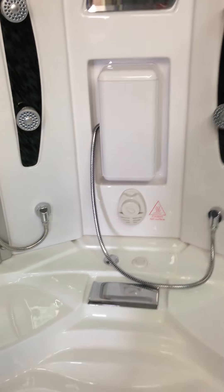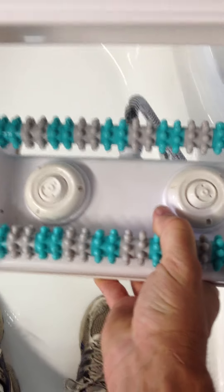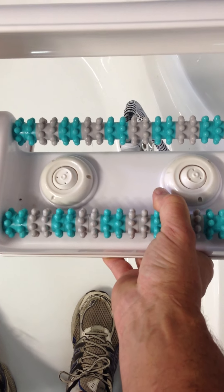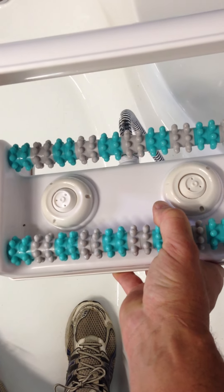Let me tell you about some of the features. That's a foot massager. When you're inside the tub, you can actually take the foot massager off — it pops right off. It's got jets on it and rotating massaging elements that allow you to massage your feet. When you're not using it, it simply tucks away.